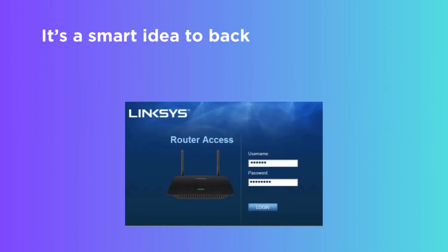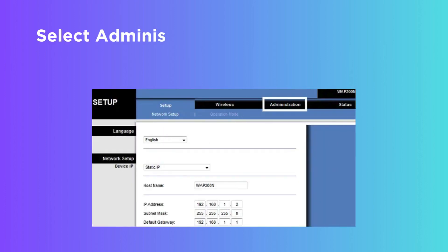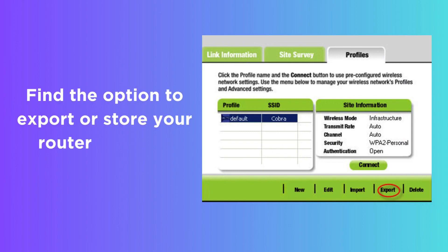It's a smart idea to back up your router's configuration before updating the firmware. Log into the web interface of your router, select Administration or Management from the menu, and find the option to export or save your router settings.